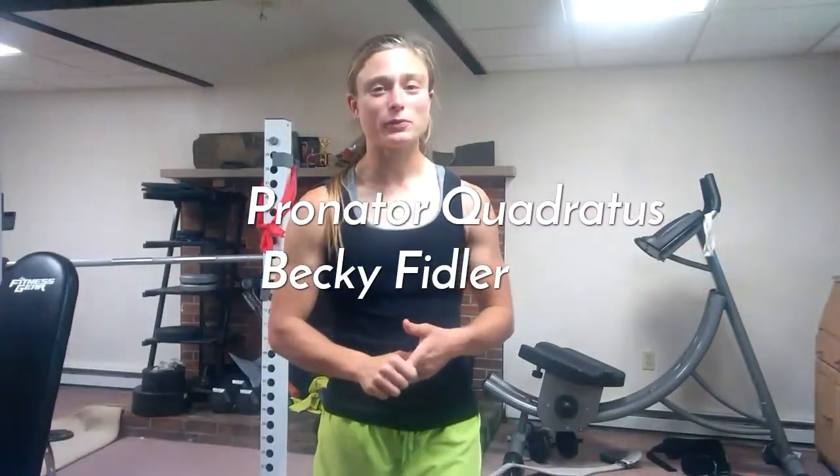Hey everybody, my name is Becky and I welcome you to my muscle function video series. Today I'm going to be going over the pronator quadratus muscle. I will go over the location, which includes the starting point called the origin, the ending point called the insertion, followed by its function, and then finally providing you an exercise so we know how to strengthen this muscle.